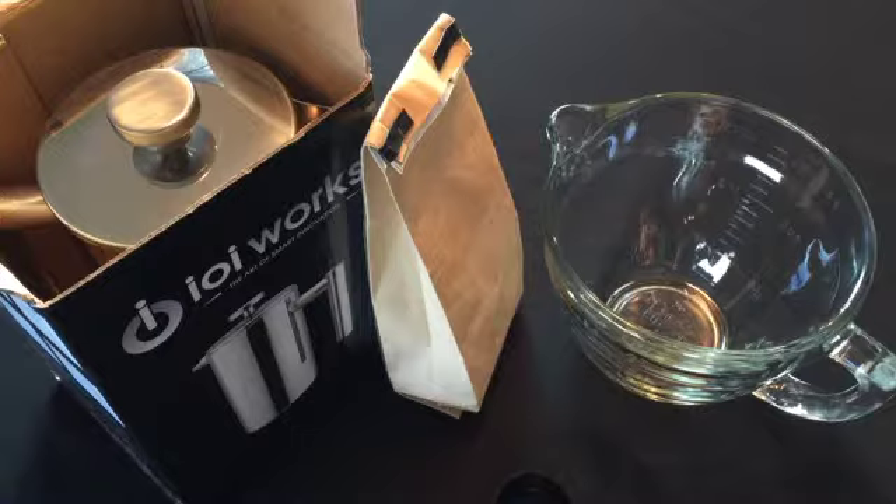Stick with us over this short video series on how to make the most incredible cup of coffee with your IOI Works Stainless Steel French Press. If you haven't already picked your IOI Works Stainless Steel French Press up, you can go to IOIworks.com or you can simply click the link below that will direct you straight to Amazon.com, right to our page where you can purchase your French Press directly from Amazon. Thank you so much. We'll talk to you soon.